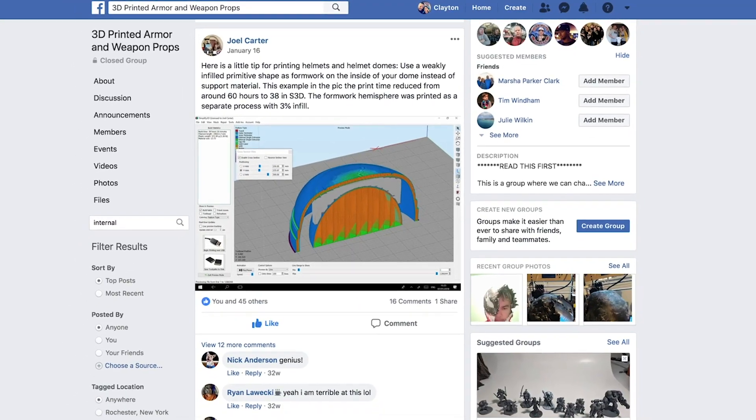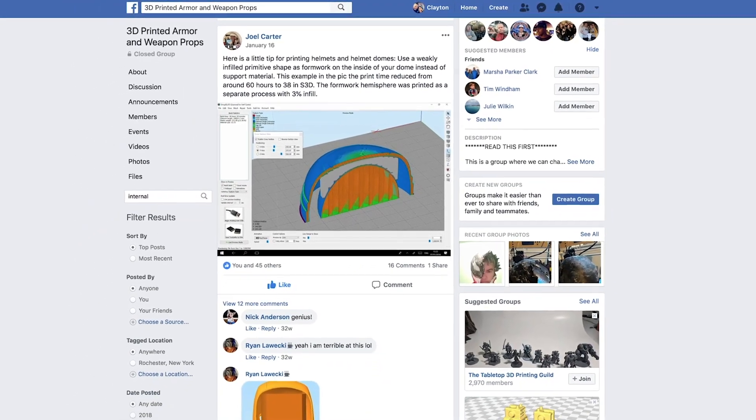This is a method I saw someone share over in the 3D Printed Armor and Weapons Props Facebook group — if you haven't already, I'll have links down below. Nico runs that and it's an absolutely awesome Facebook group of really talented people printing some ridiculously cool cosplay things like helmets, armor, and all sorts of crazy stuff.